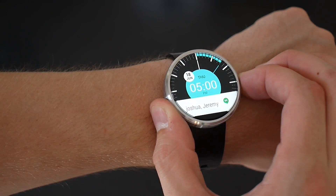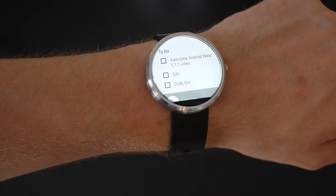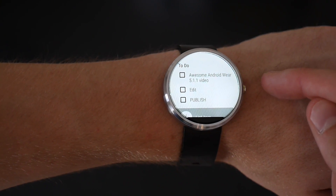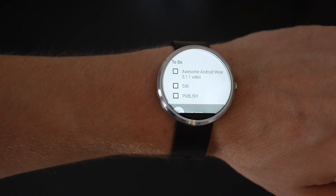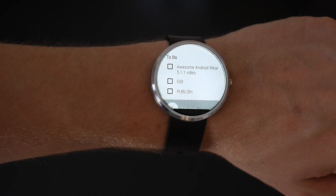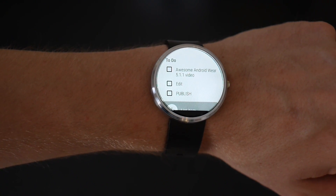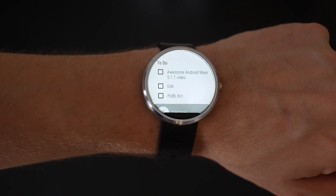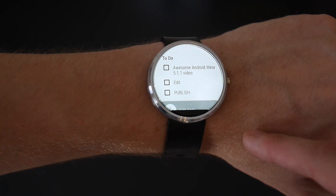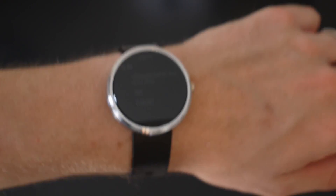One of the last great features that this update brought was always-on apps. Say you're going to the grocery store and you need your to-do list to stay on so you can see what you're getting — it can do that. I have a to-do list here to make an awesome Android Wear 5.1.1 video. It's also great if you're at the gym with your workout up, or on a run and you need to see your stats. Any app can be set to always on, and it works in ambient mode as well, which really helps save on battery.